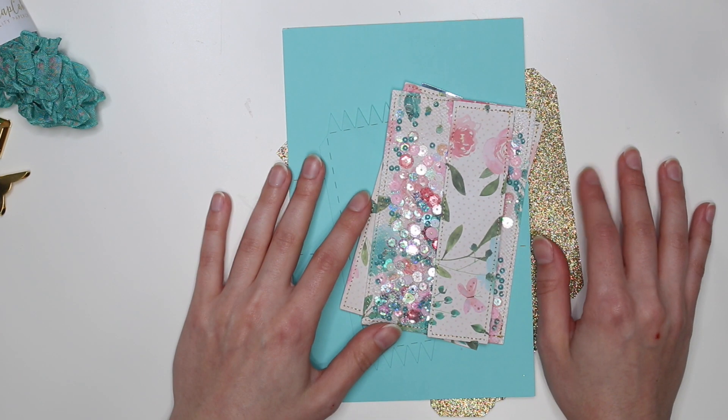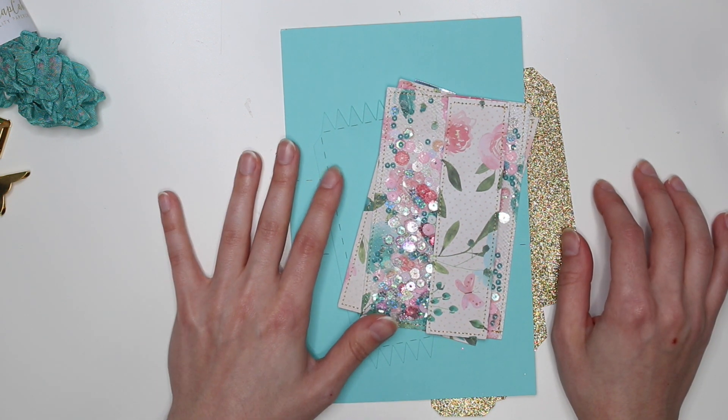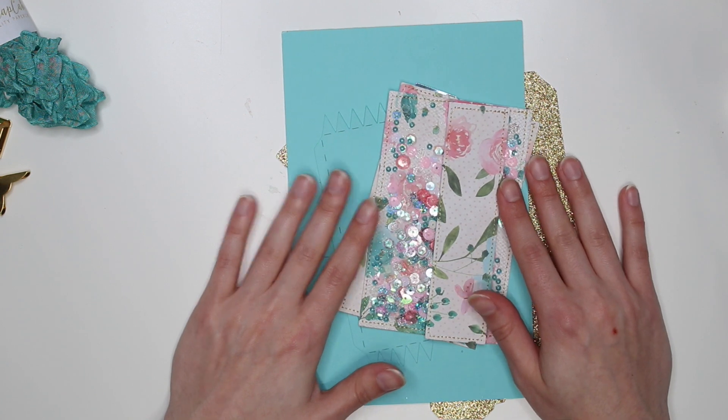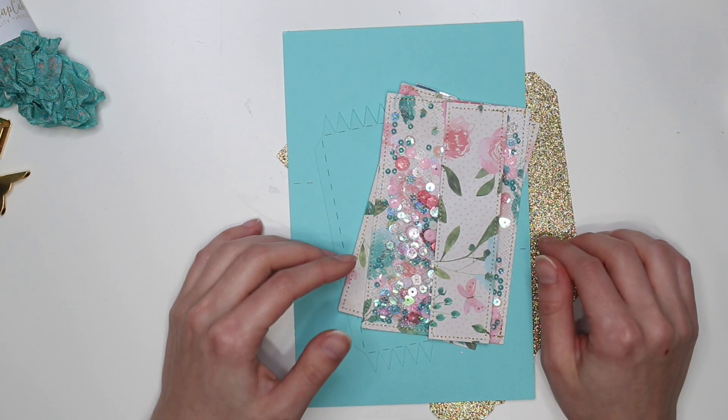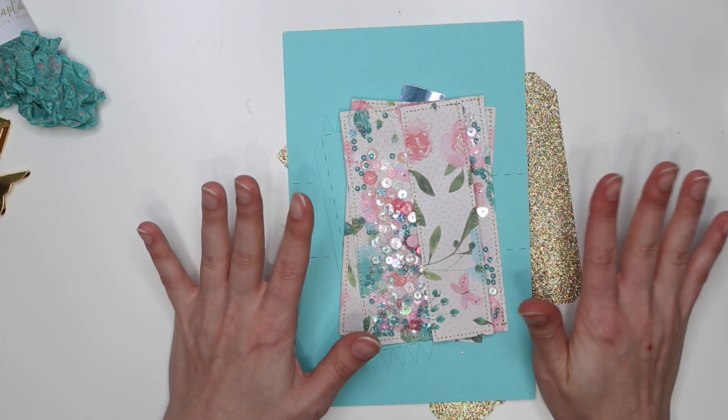I'm gonna put in some letters in here — one from me, one I'm gonna write from my dog, one from my sister, and one from my sister's dog. I'm gonna put that in the box, and I may also print some photos as well.